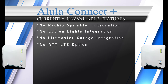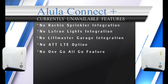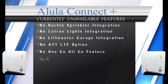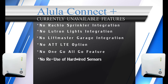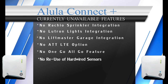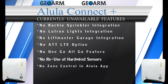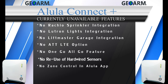There is no one-go-all-go feature for smoke and heat detectors, where if one smoke sensor goes off they all go off simultaneously. Connect Plus can't reutilize existing hardwired sensors, as there's no module available to allow that. Lastly, with the Alula Connect app, end users can't see when a door was opened in the event history, and there is no zone control.